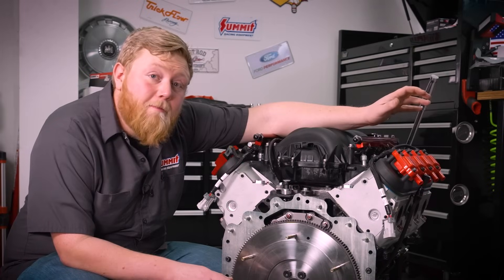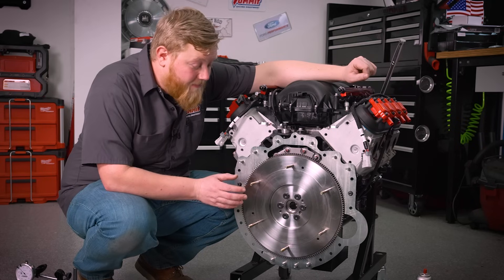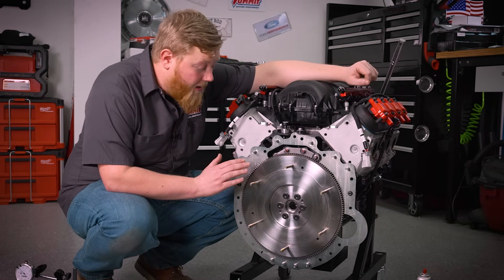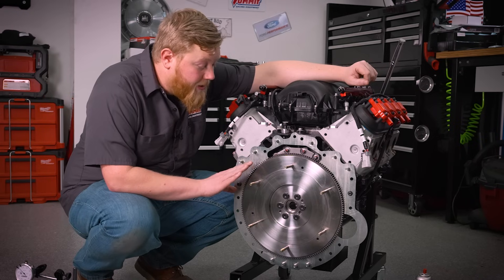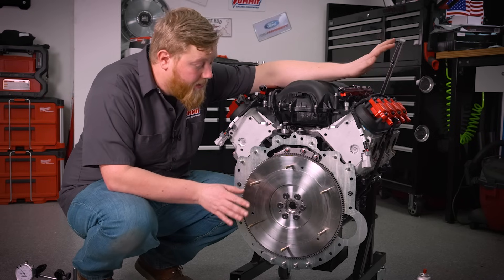The first step of a new clutch install — anything like that — is checking your flywheel runout. You want to make sure this is flat and straight, so the closer to zero the better. We already went ahead and checked this and we're at three thousandths, which is in spec — no issue.